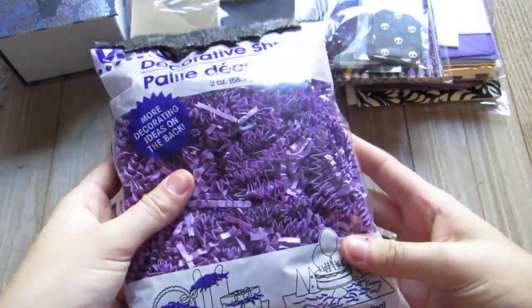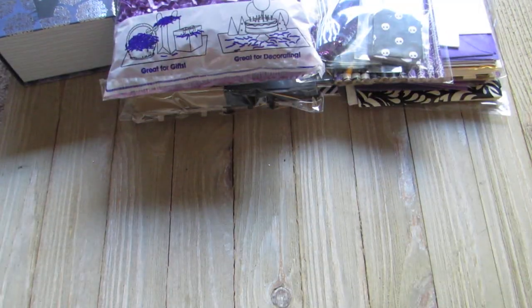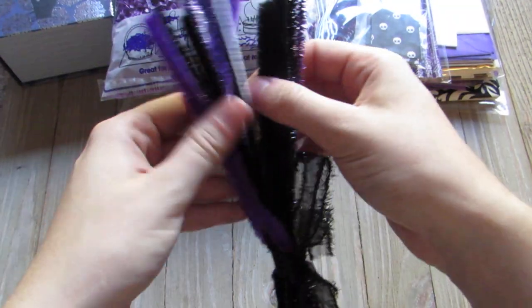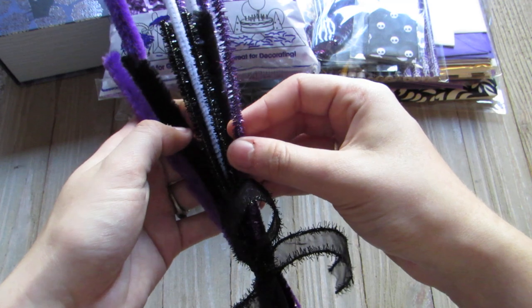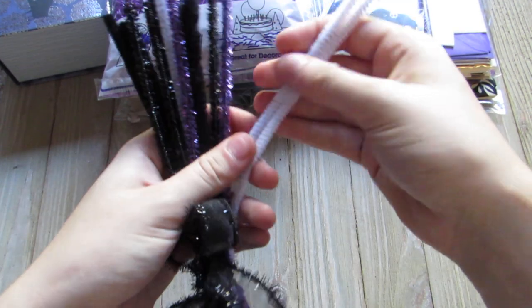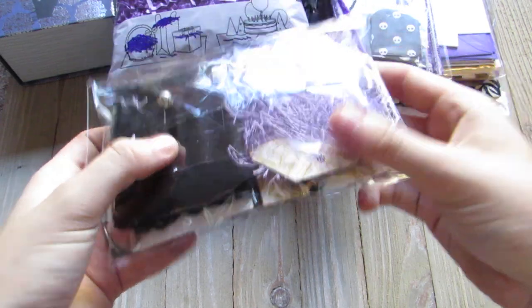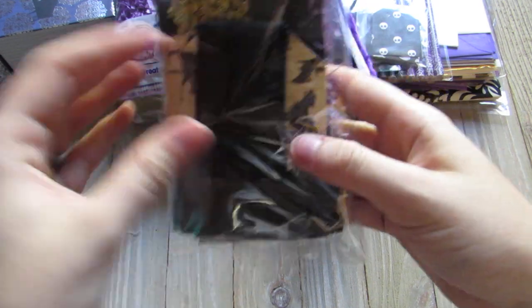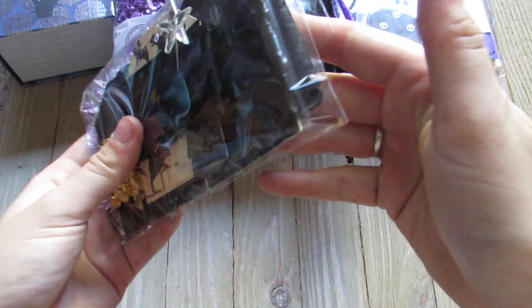I have a full bag of purple crinkle paper for her. I'm also sending her some pipe cleaners — big fluffy purple ones, big fluffy black ones, glitter black ones, glitter purple, and plain white ones.